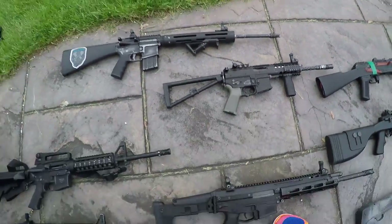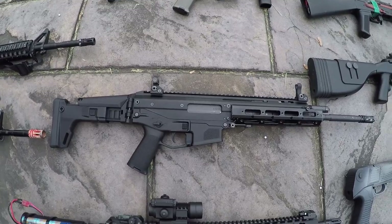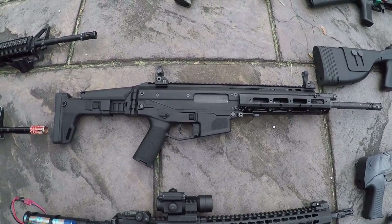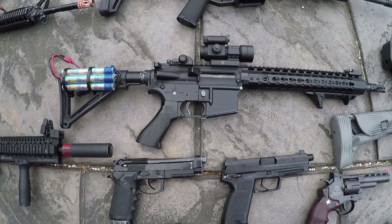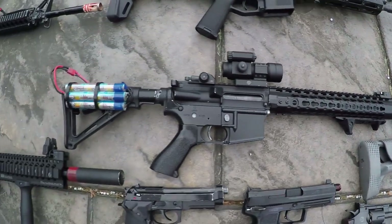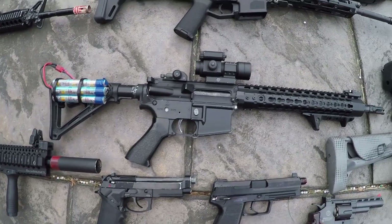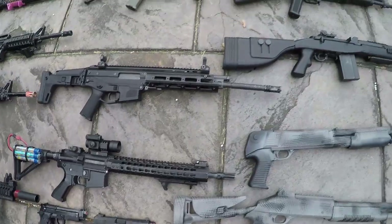Next is another WE gun — this is actually the WE Masada, or ACR. After that, here's another custom build: a Classic Army metal body with a sweet KeyMod rail system up front. The battery is actually taped to the back of the stock because it's a 10.8V and doesn't fit inside. We've got a GMP replica Aimpoint on top.